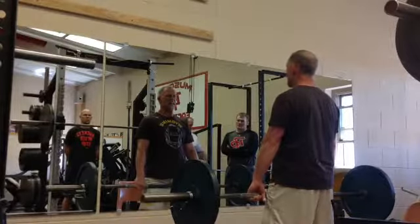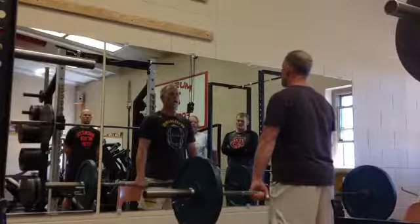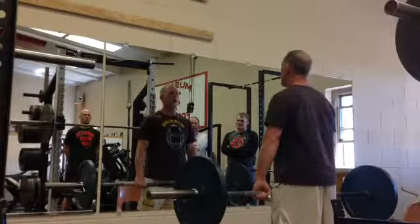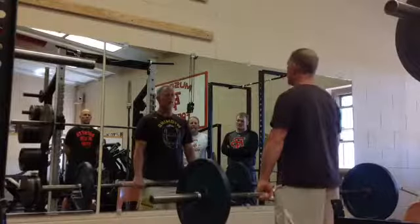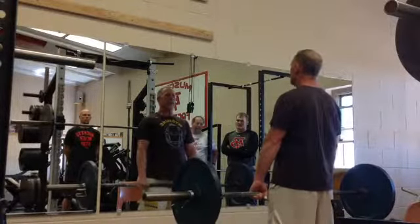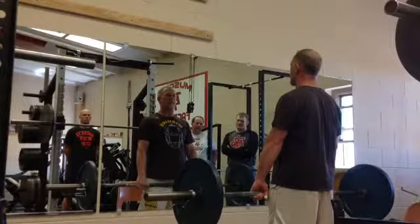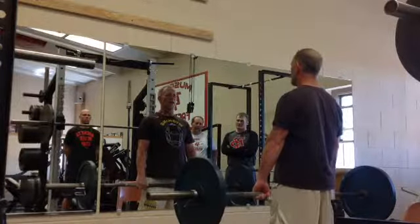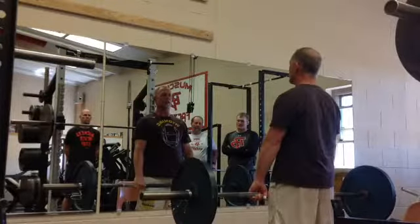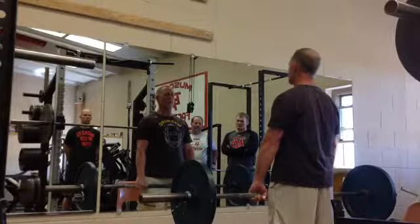Phase three is an upright row — one, two, three. Upright row, one, two, three. Then tie them together: breathe, slide, explode and shrug. Phase three: explode and shrug, stand tall, breathe, slide, explode and shrug — that's a high pull. We do those. Breathe, slide, explode and shrug. Set the bar down.